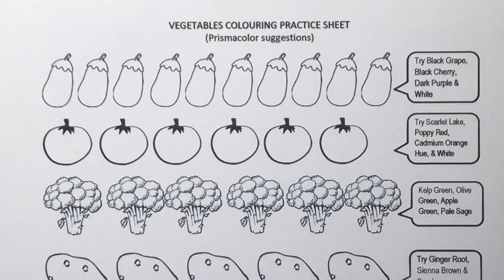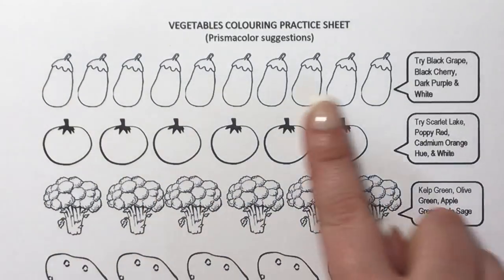In this video today we're concentrating on nine different vegetables. Just before we get into it, I'll mention again as I did in the last video that I'm not a professional colourist — I'm not even a particularly brilliant colourist at all. This is just how I colour them in the quickest and easiest way, and it still looks pretty effective. Okay, so we'll get straight into it.